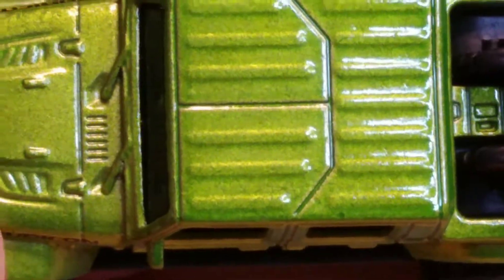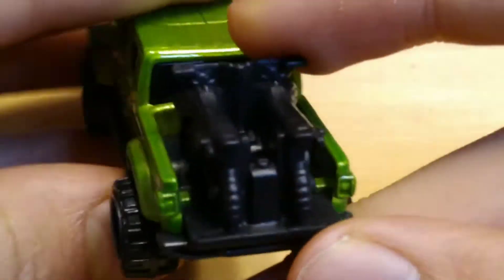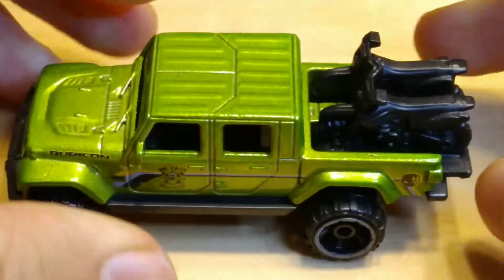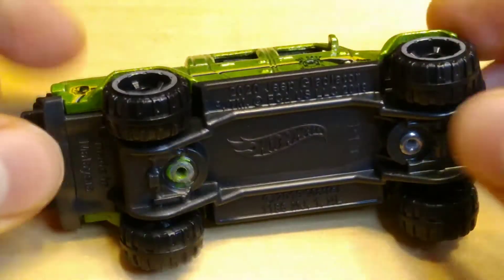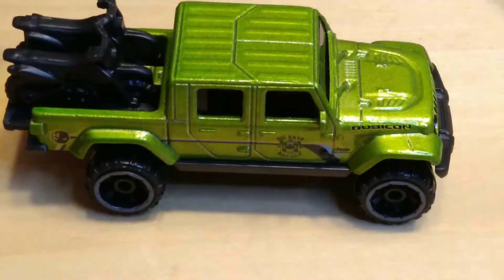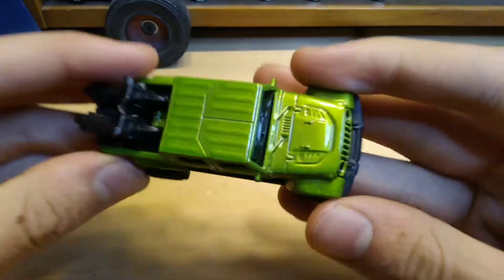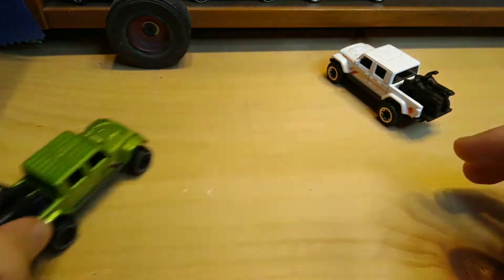Interior — you can barely see that. 2020 Jeep Gladiator — oh look at the bikes in the back! Man, that's actually really sick, I love those bikes. Awesome casting, plastic base. This casting is made in Malaysia. Beautiful casting, I love my Jeep Gladiators. And it rolls so smooth.